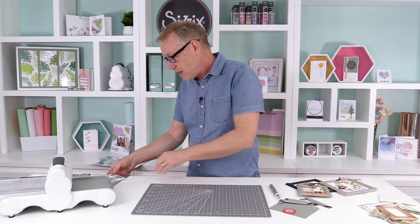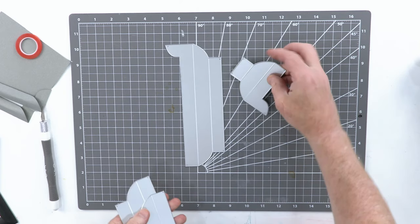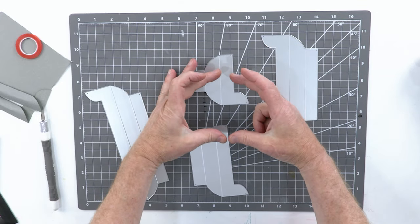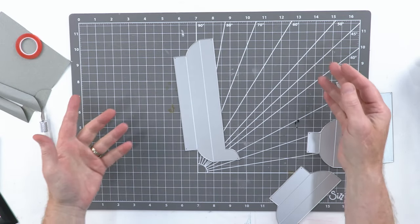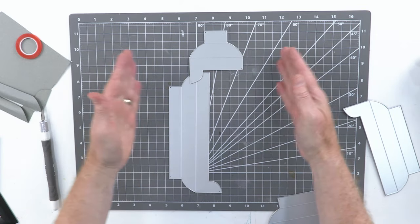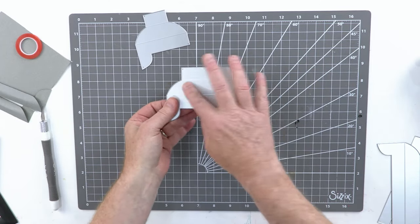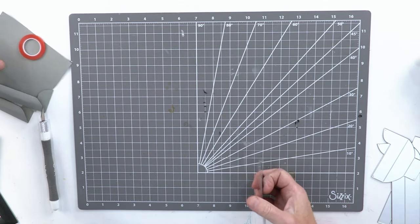I've got four different dies here. If I cut this small one four times I make a very small frame; if I cut the big one four times I make a very big frame. Now if I've got two of those and two of these, I make a long slim frame. So you can see how they go together, but you're probably wondering about this bit — how does that relate to what we're doing?